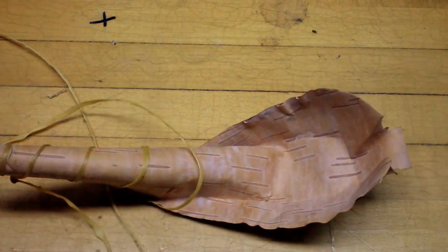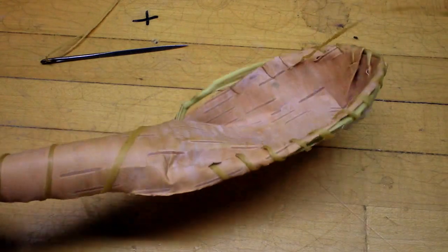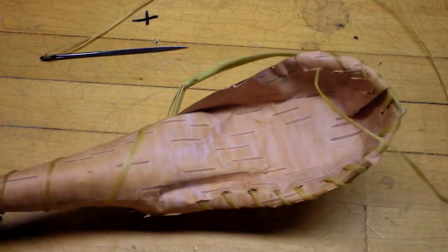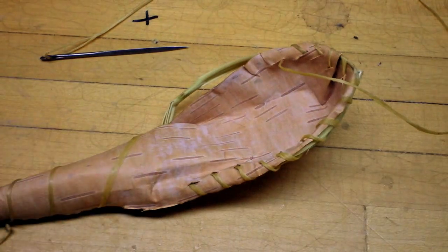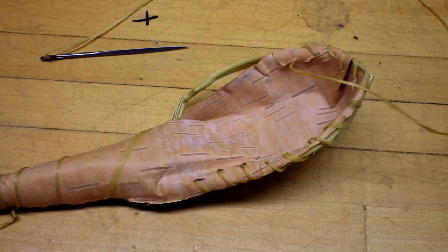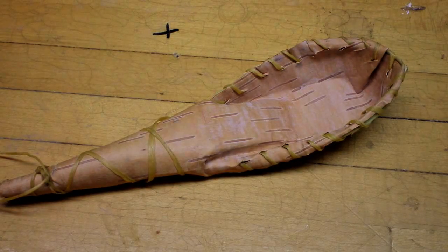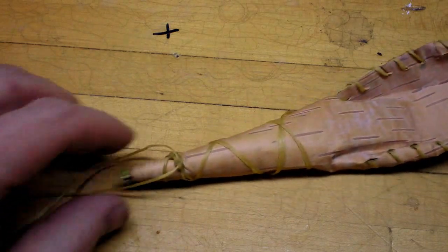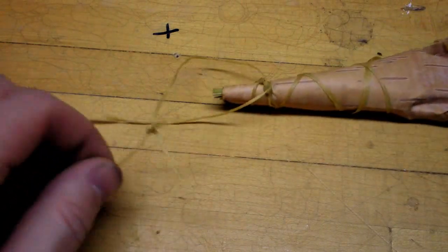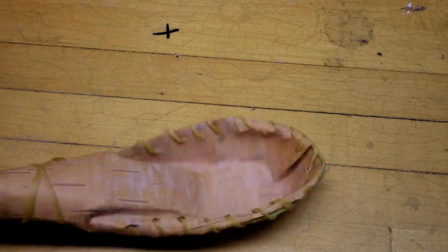I'm a little bit past the halfway mark now. I'm going to finish stitching along the edge, and with the excess cordage I'm going to wrap around the handle going the other way. When finished, this is what it should look like. After finishing this side, I wrapped around going the other way, tied it off, and left an extra loop on the end so you can hang it if you need to.